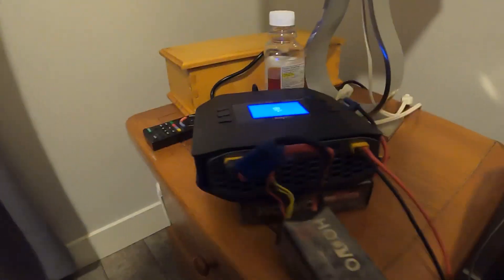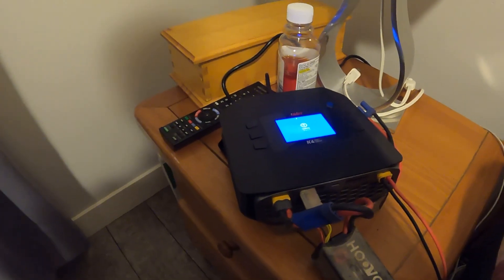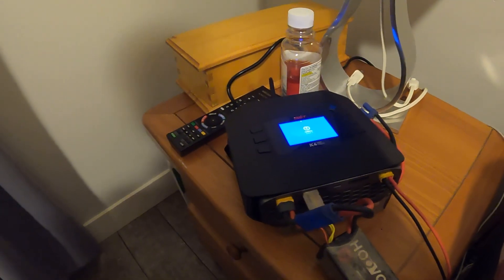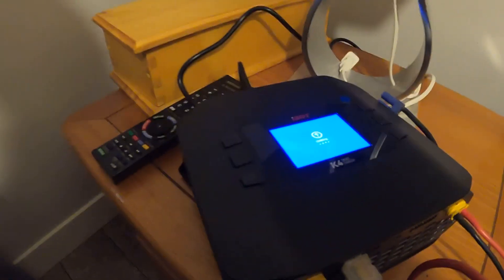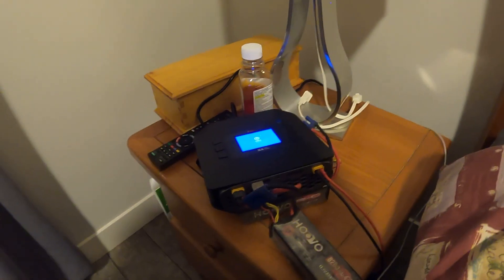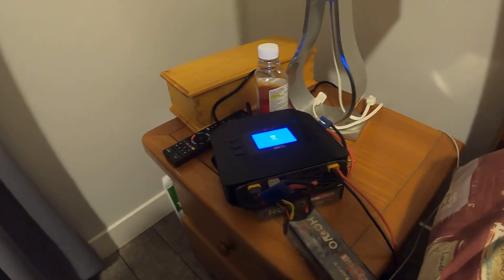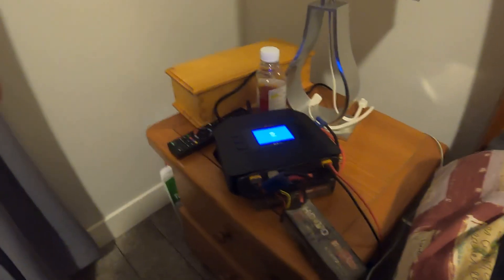So yeah guys, there's the charger — the new baby. I usually do RC bashing videos but if you want to see more electronics content, leave a comment on what you want to know or what you'd like to teach me — I'd like to learn too. Like and subscribe, drop a comment, and if you want more overviews of my RCs and what I've done to them, I'm trying to change up my content a bit. Appreciate it guys, peace.